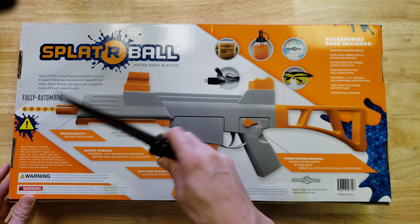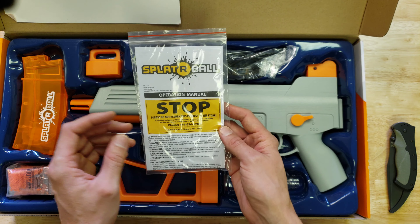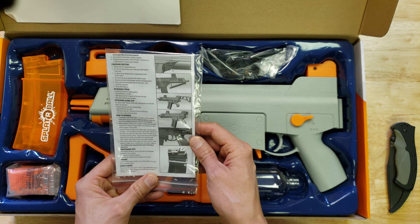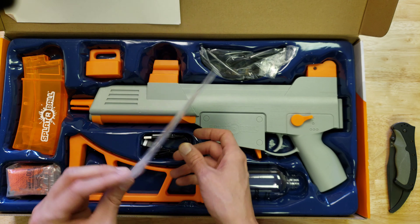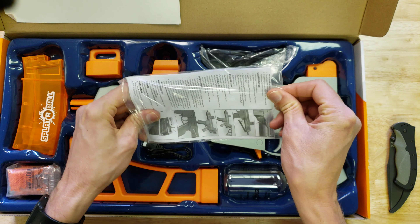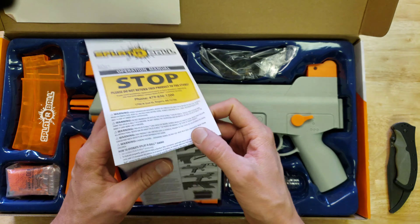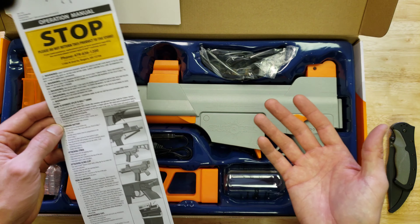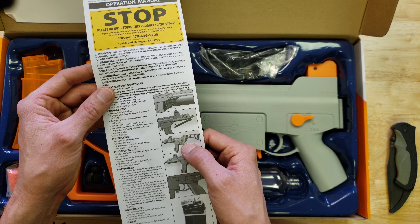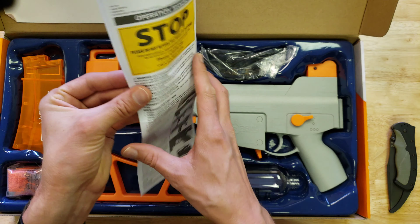Let's take a look at what's inside. There's a note saying please do not return this product to the store — they want you to contact them if there are any issues since they can usually get it resolved. I'm going to take a quick look at the instructions just to make sure I'm doing everything right from the start. First thing is to hydrate the gels, then there's changing the battery, attaching the stock, attaching a sling clip, how to operate, and refilling.